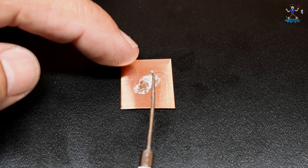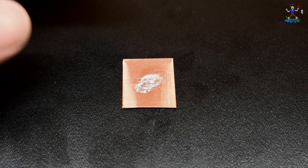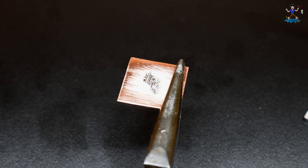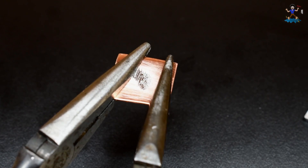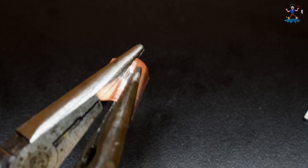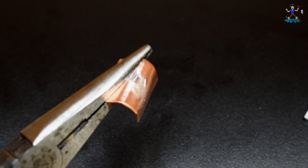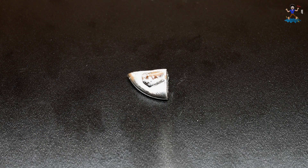Now let's take a look at copper. Let me feel if there's any depression — no, it's perfectly smooth. Bending just like copper would. So copper is unaffected by gallium.